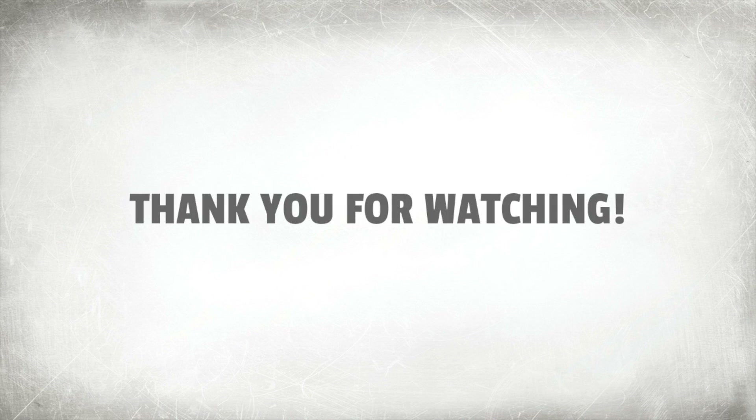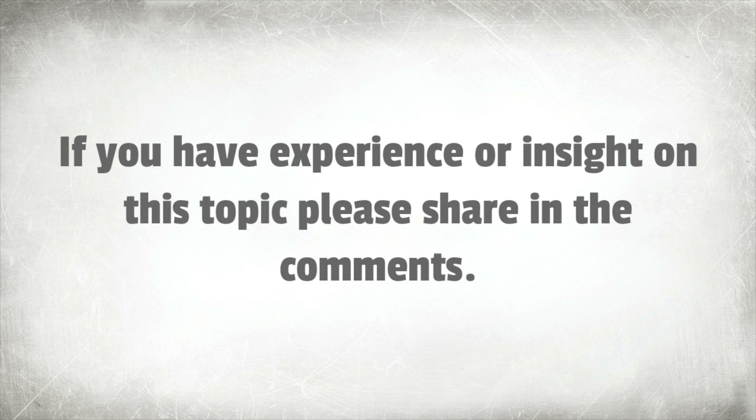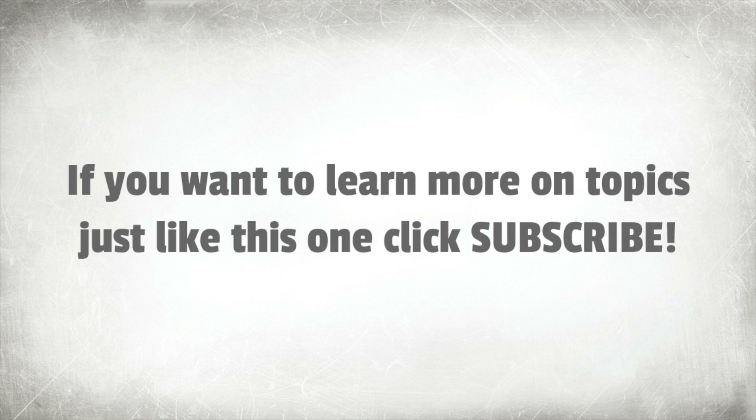Thank you for watching. If you appreciate the information provided, please give this video a big thumbs up. If you have experience or insight on this topic, please share in the comments. If you want to learn more on topics just like this one, click subscribe.